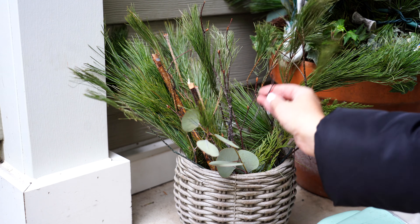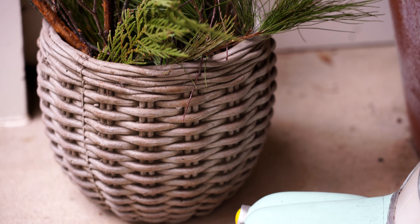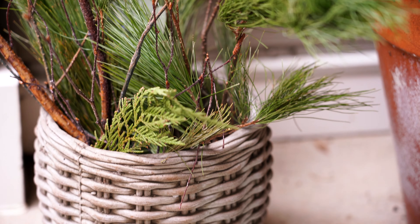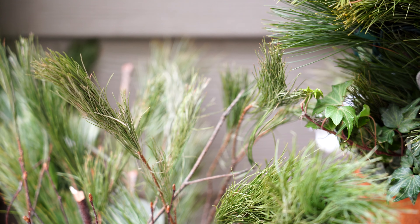On the front stoop it looks really, really cute, just waiting there for a project or just hanging out until the end of the season. Nothing could be simpler, but it makes me very happy just because I love the container and all the fresh little greens in there.